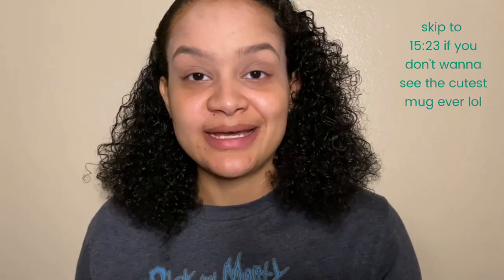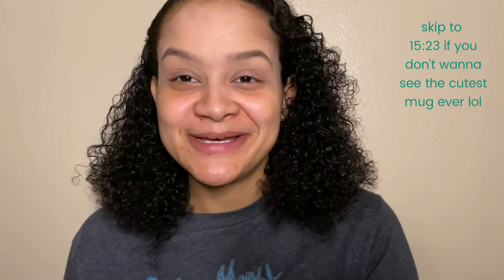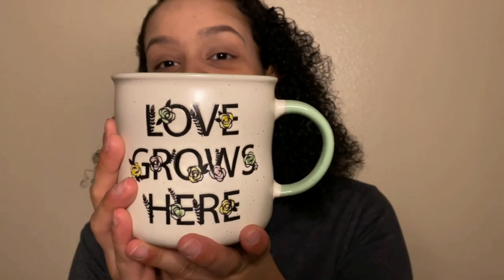Step three is going to be doing concealer on my acne and on key areas of my face to brighten it. Sidebar — I just wanted to show you my mug. I got it from Ross the other day, it's a really big mug and it was only four dollars. It's green, which is my favorite color, and it says 'Love Grows Here.' I've been very excited about it for like a few days now.